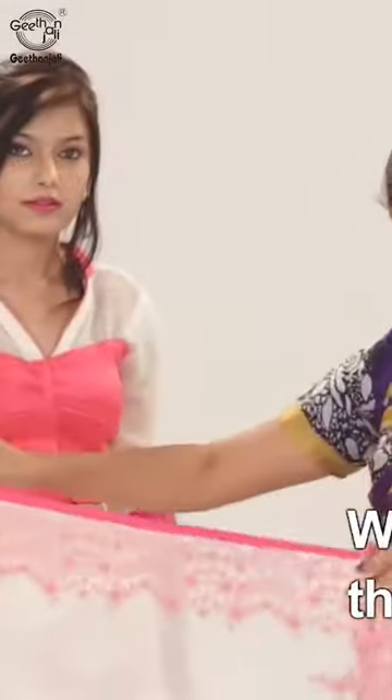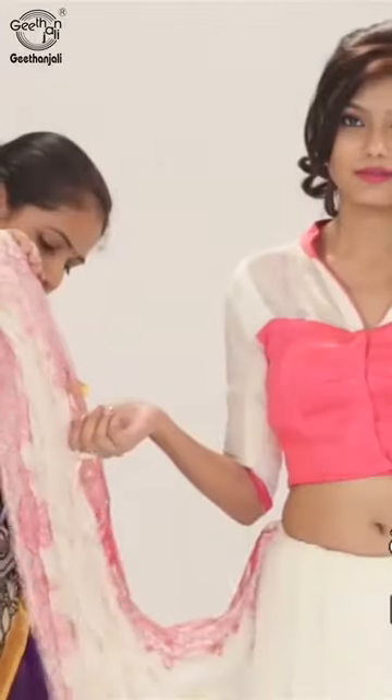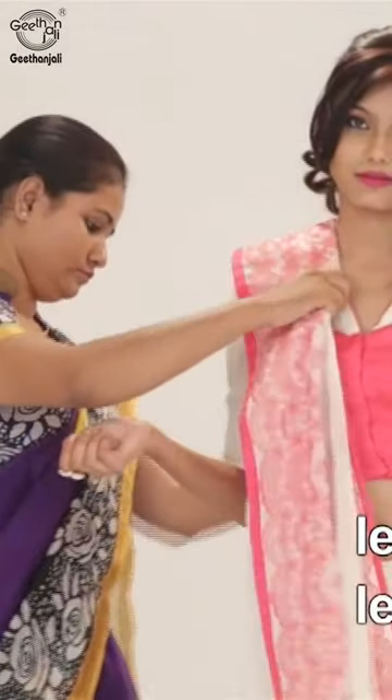When you reach the front again, make pleats of the pallu and pin it over the right shoulder from back to front, leaving a short length front pallu.